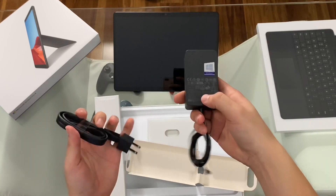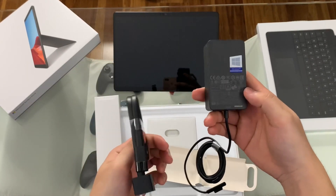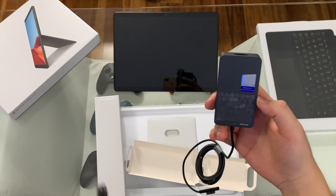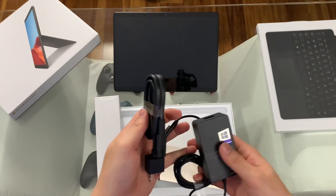This is a 65-watt charging cable. The Pro 7, the Surface Laptop 3, and the Pro X are all running the same power brick. So if you happen to have all three like I do, you can use the same power brick.